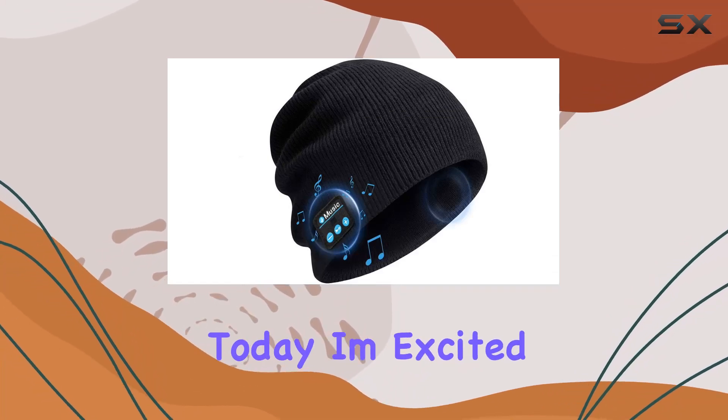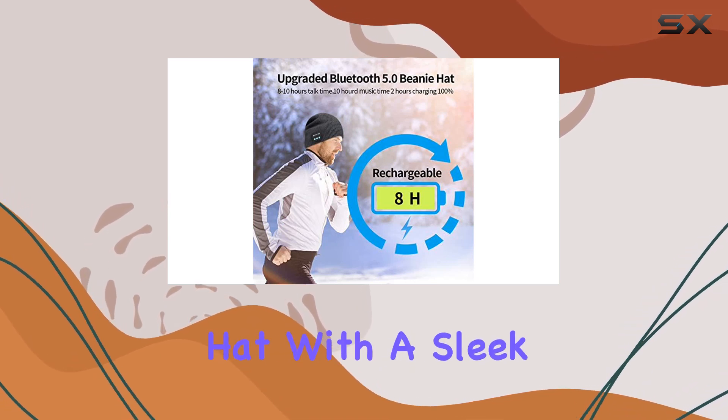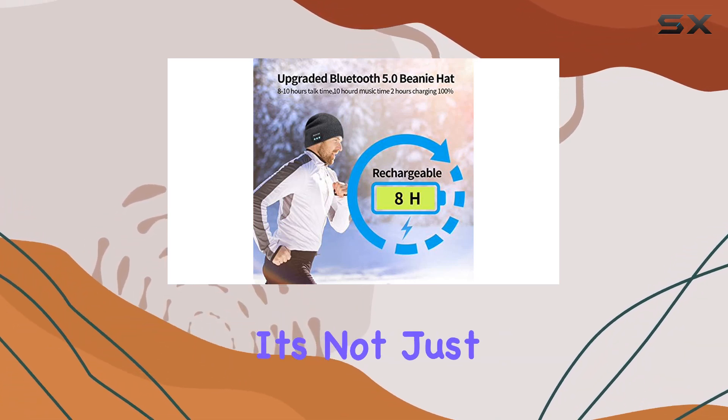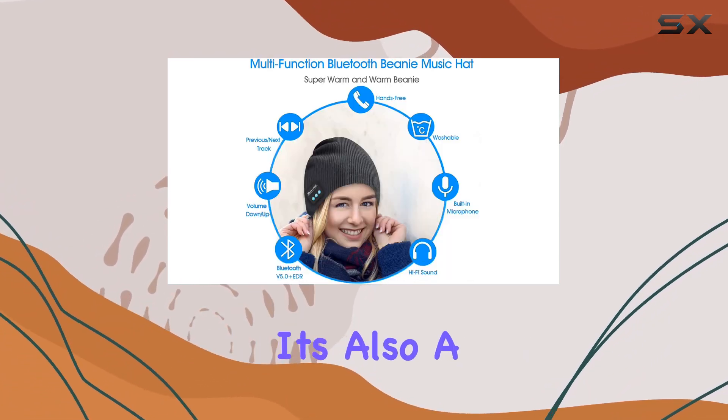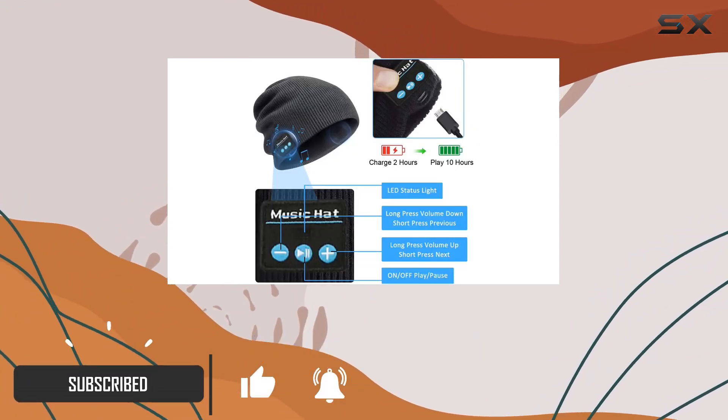Hey everyone, today I'm excited to share my thoughts on this wireless Bluetooth beanie hat with a sleek black design. It's not just a winter accessory — it's also a wireless headphone cap with stereo speakers built right in.